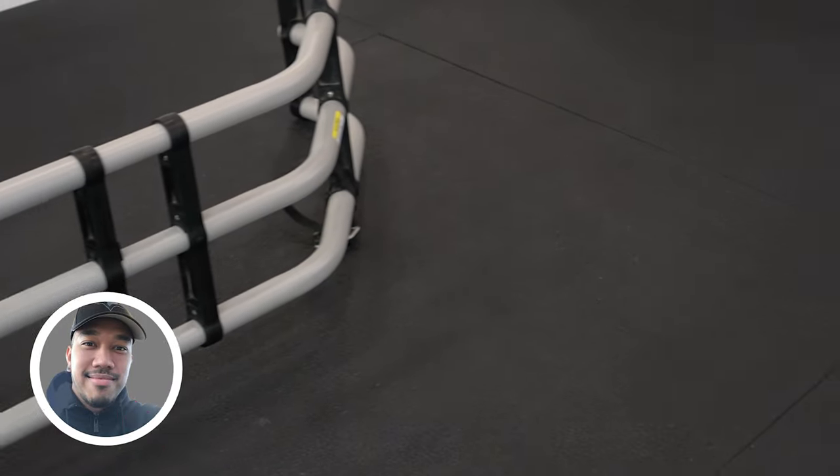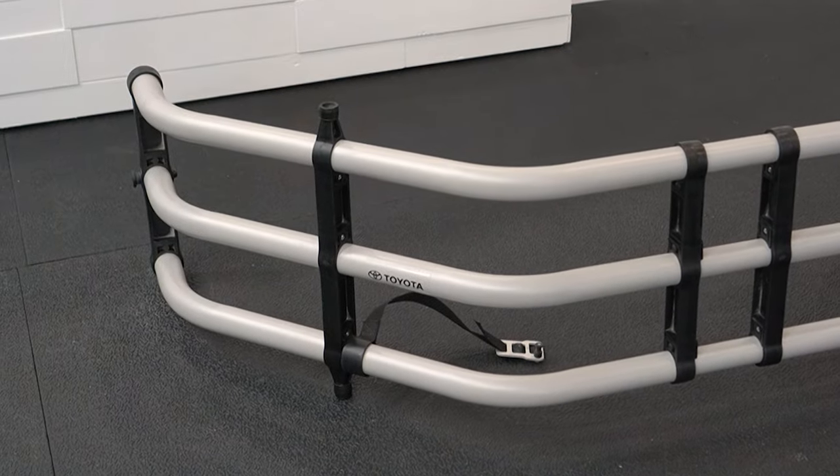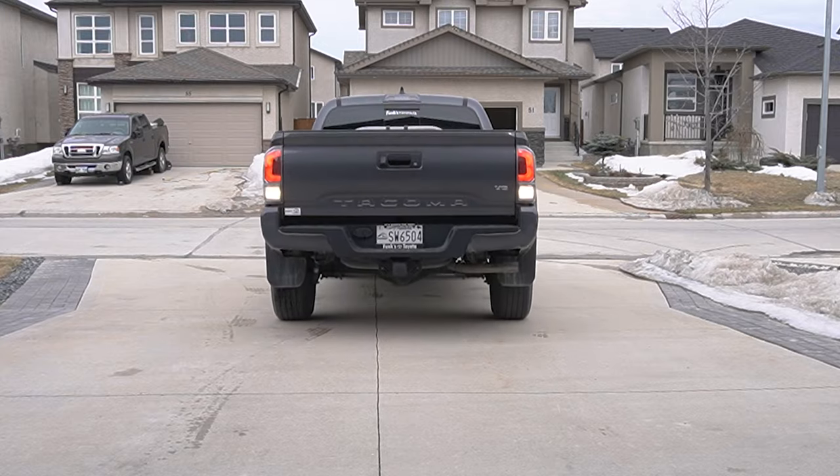In this video we're gonna be installing the OEM bed extender from Toyota on this brand-new 2022 Toyota Tacoma TRD Sport.